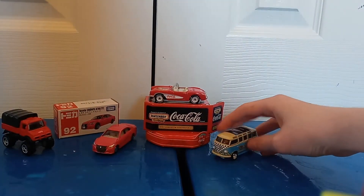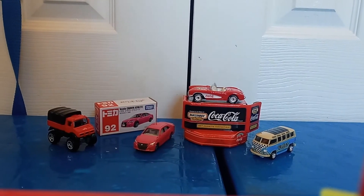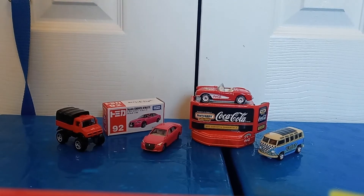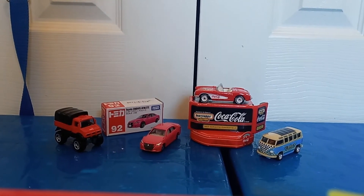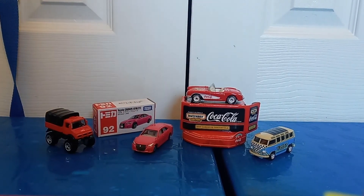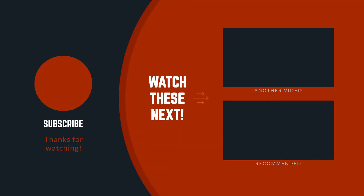We'll go ahead and set that down right there as we complete everything that we have looked at today. That is going to be it for today. Comment which one is your favorite, and if you'd like to see more — just random openings, random cars, nothing really too special. Just have some stuff, open it, and talk for a little bit. Comment, and I'll see you in the next video. Thank you.